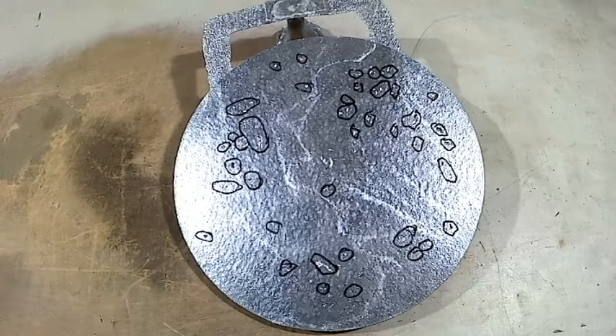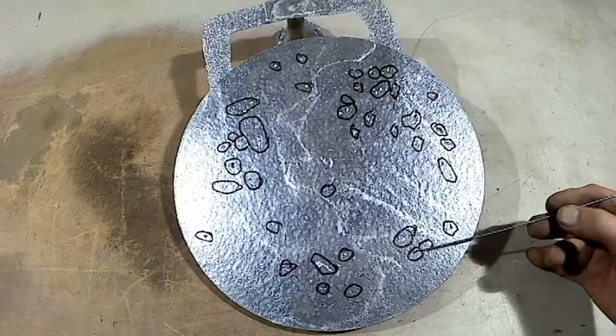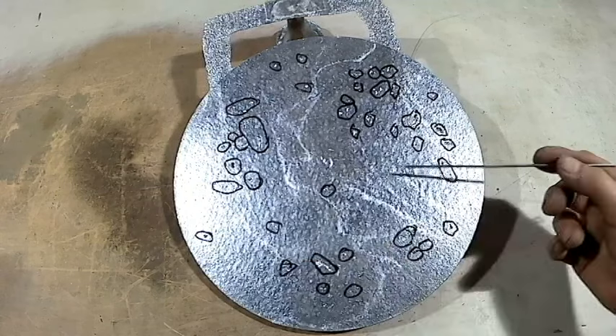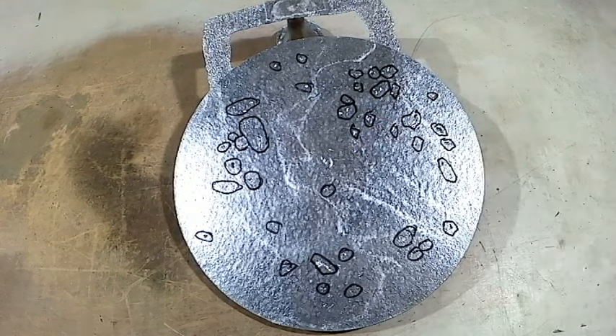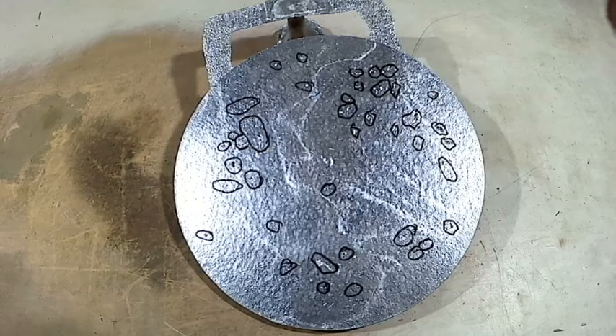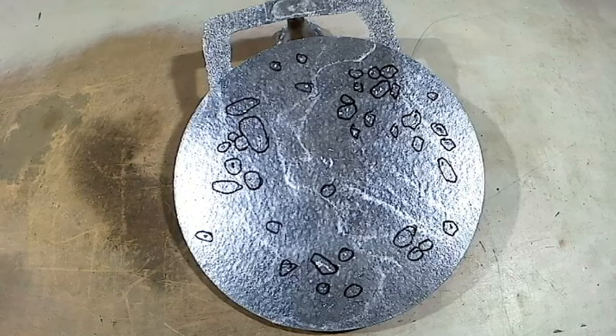Today's video is all about the defects on this casting, and as you can see I've marked all the defects — there's plenty of them, no shortage. This is the drag side, and over on the cope side it is even worse. I have a vague idea why these defects happen, so I'm going to ask all the YouTube experts out there to tell me why. I'll give you lots of close-ups and detailed looks at the casting and the defects so you can make your decision.